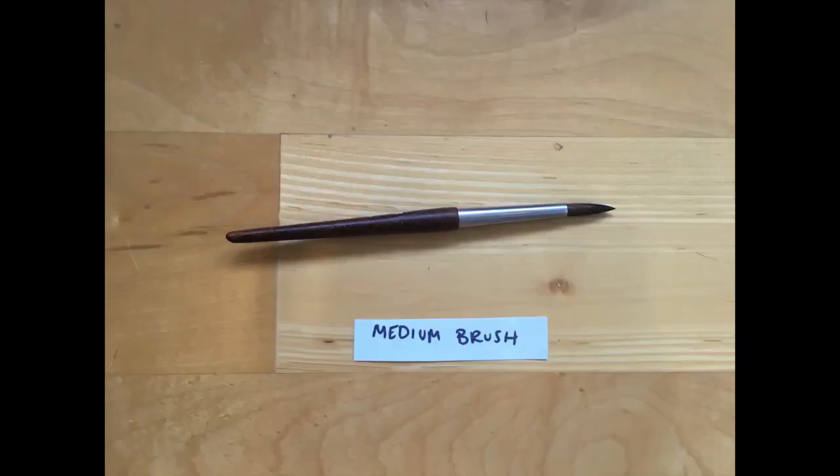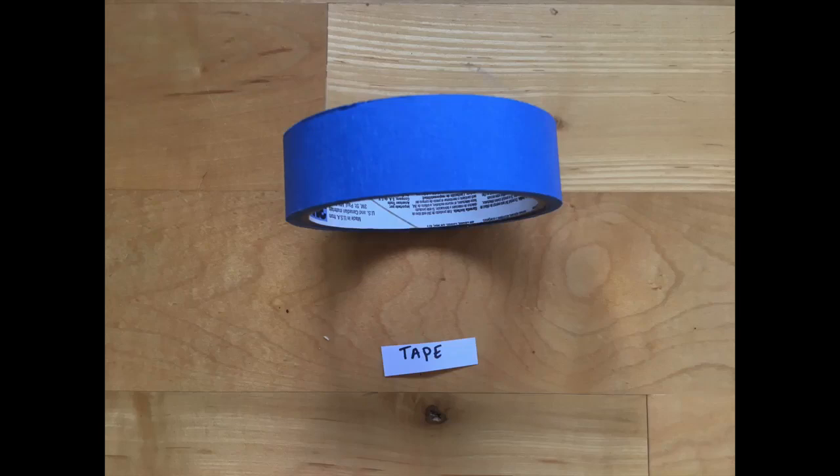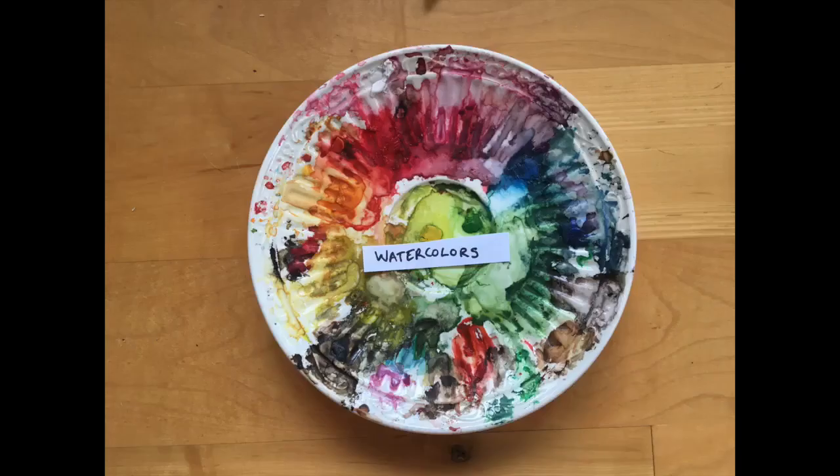You'll also need a medium brush, some tape, and of course watercolors.